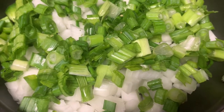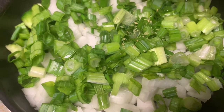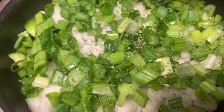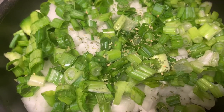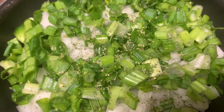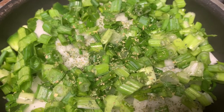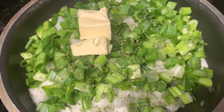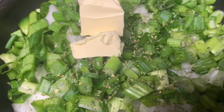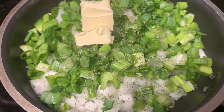I cut up my green onions — you can cut them as you please. We're gonna also add some parsley flakes. Now if you want, you can just cut up some fresh parsley, but I already had some parsley flakes so I'm using those. I'm also going to add some butter. Now you want to put your fire on medium to medium low and let that sauté down.